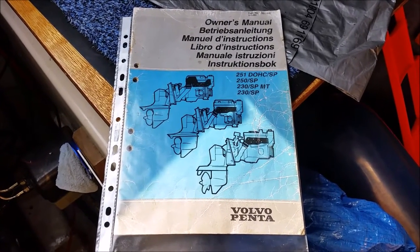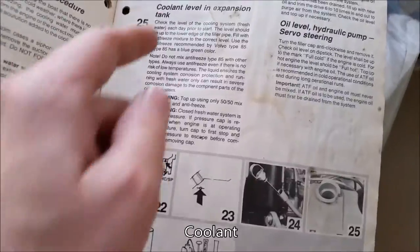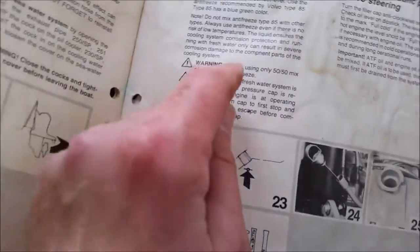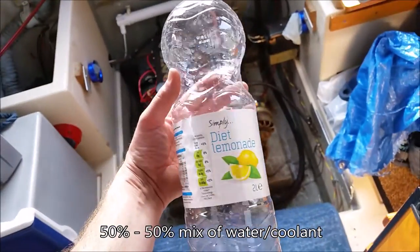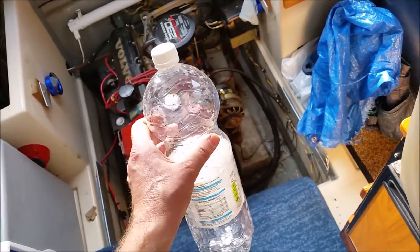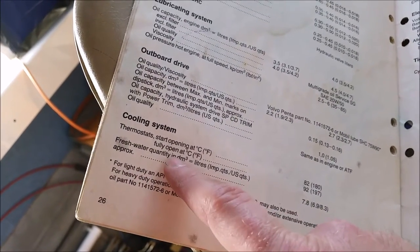I'm just going to consult the owner's manual to remind myself how much oil and how much coolant the engine takes. It tells me in here only to use Volvo coolant, which I've got, and to use a 50/50 mix of water and antifreeze. I've got a cleaned-out empty lemonade bowl which I'm going to pre-mix the antifreeze and the water in beforehand.